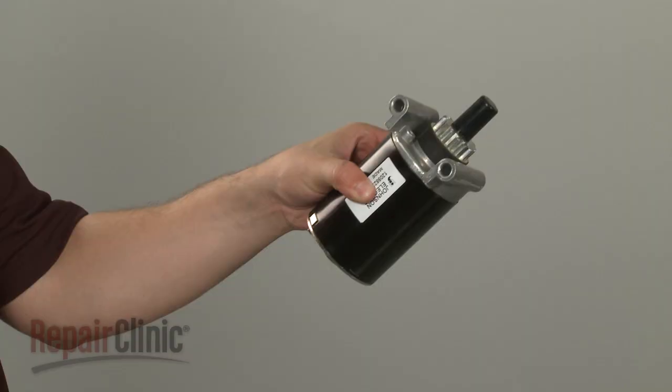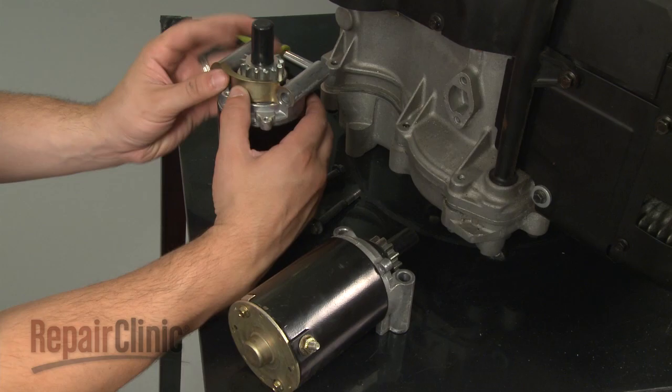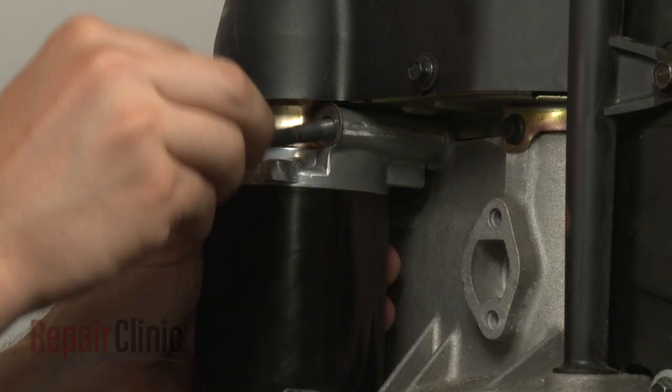Prepare the new starter for installation by transferring the pinion cover from the old starter to the new one. Position the new starter in the engine block and secure the mounting bolts.